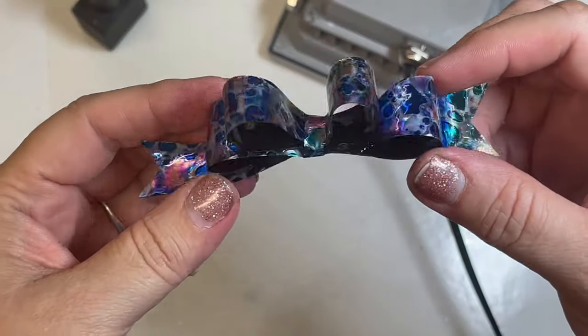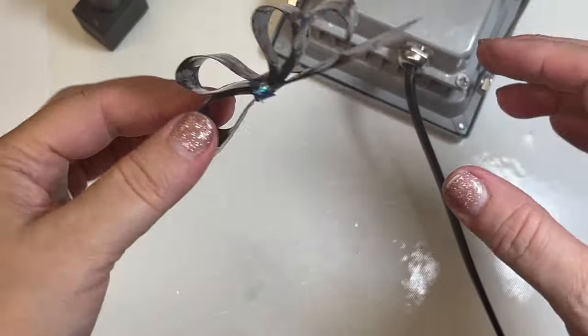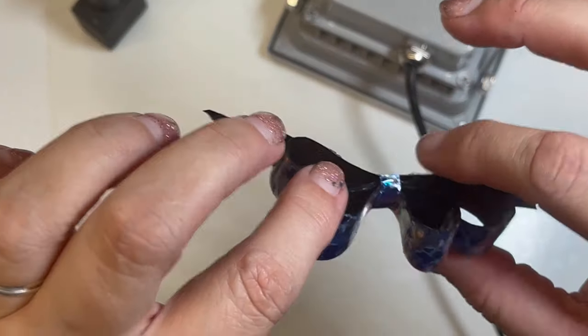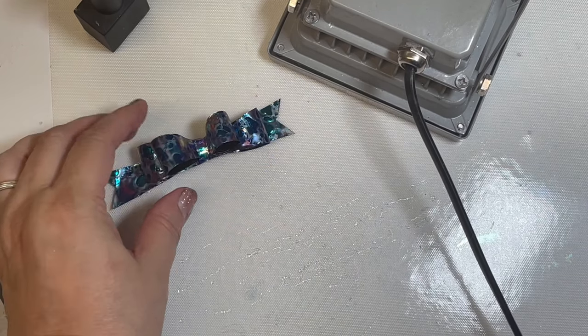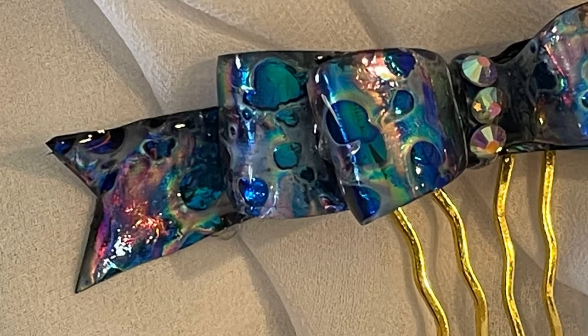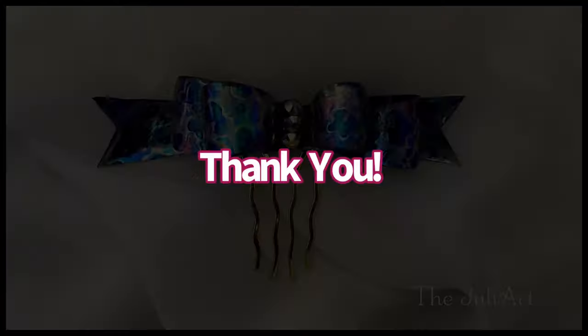And there we have it — now it's ready for its embellishments. For this one, I'm going to put on a little hair pick. But these bows are great for projects of all kinds, made with one sheet of fusion film and a little bit of UV resin. And there you have it. Thanks, guys — hope you enjoy, happy creating, and we'll see you next time.